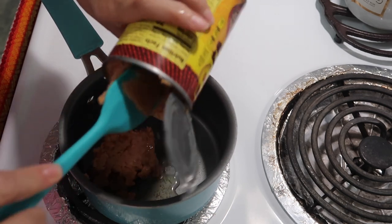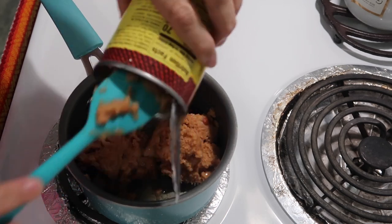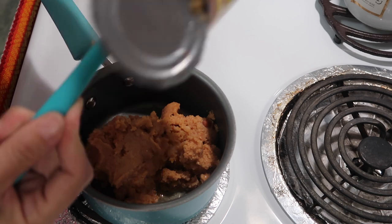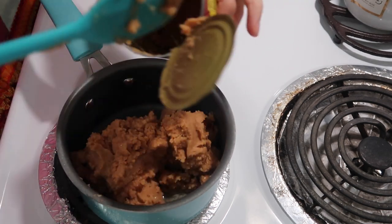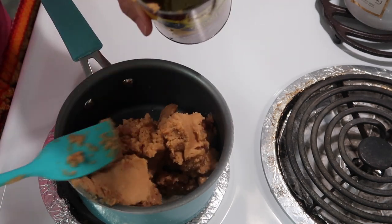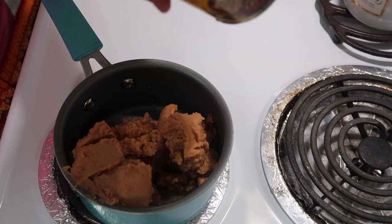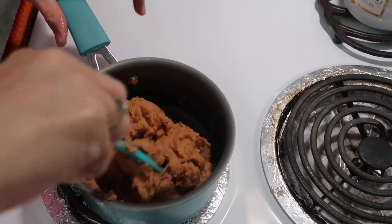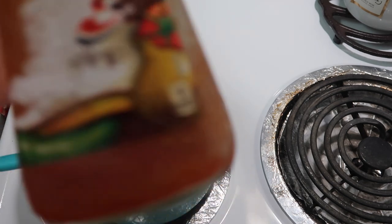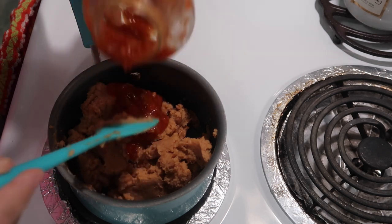Bryce actually got braces on today, so I'm not making a big amount of sides since it's just me and the kids — my husband is out on the road again. I think even if he can't eat the tortilla shells, that meat is going to be so tender. What I like to do with refried beans is add a little bit of picante sauce, and then we're going to warm these up. I'll add a little taco sauce into my refried beans.